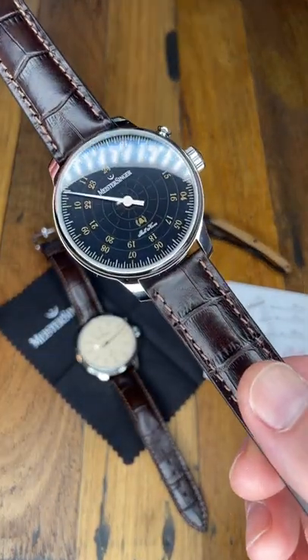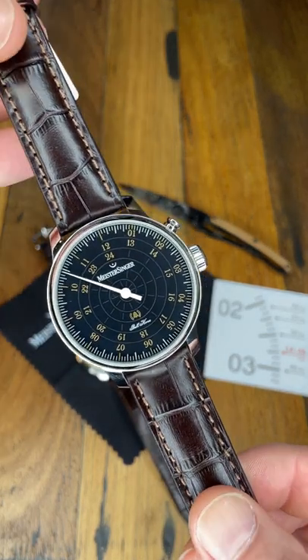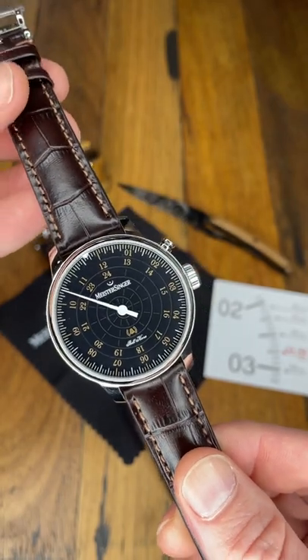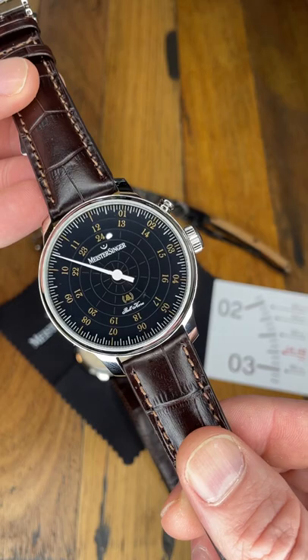Hey guys, today on the desk we have the newly released Bellora. This is an extension to the already successful Bellora range of models by Meistersinger, the little German brand.